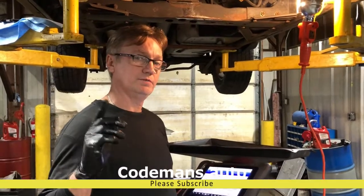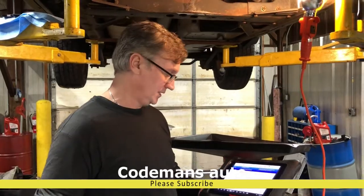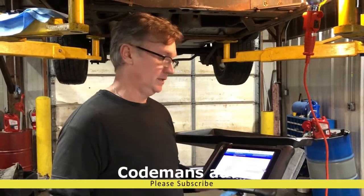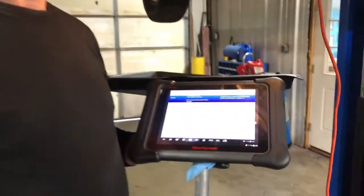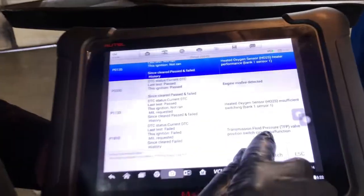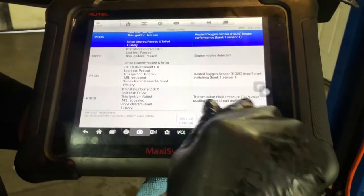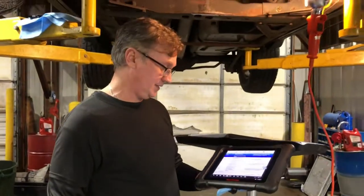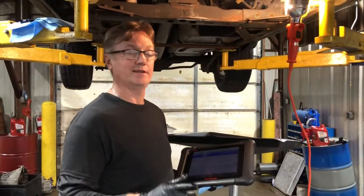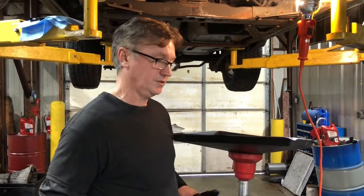We've got a 2004 Chevy Trailblazer with a 4L60 transmission. I've got a P1810 code in it — it has to do with the transmission fluid pressure switch. Here's your code and here's your valve. This is the description: transmission fluid pressure valve. I'm going to show you how to fix that and some things to look for when you go in to trying to fix this code.